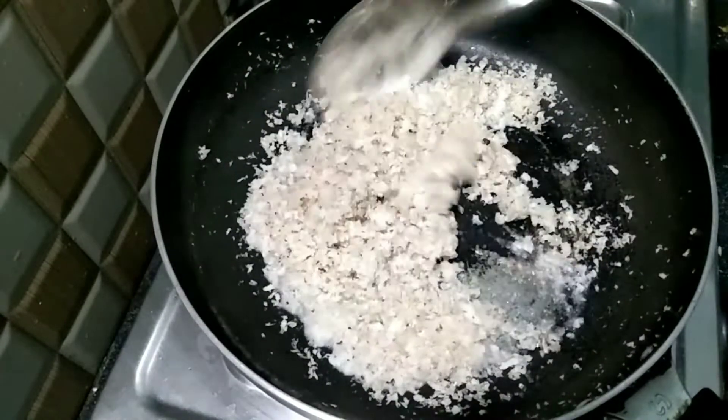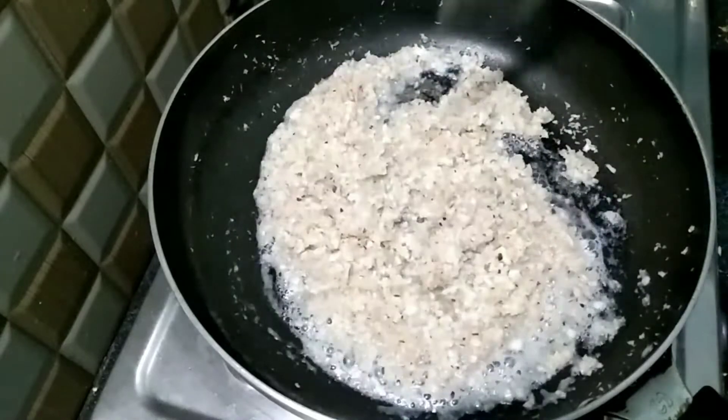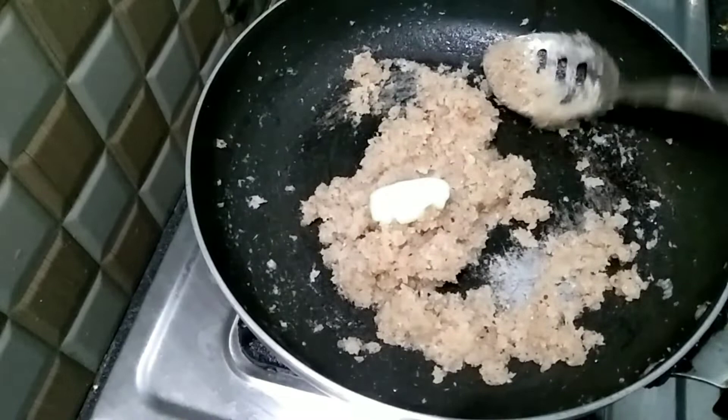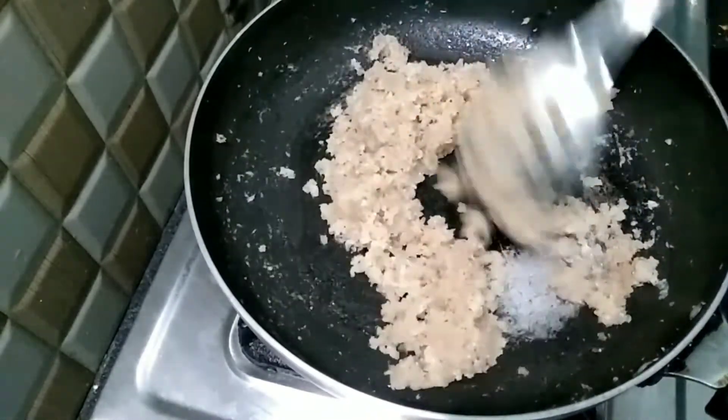Please cook the pachikobber. Once you use a section of beef, add the pachikobber.